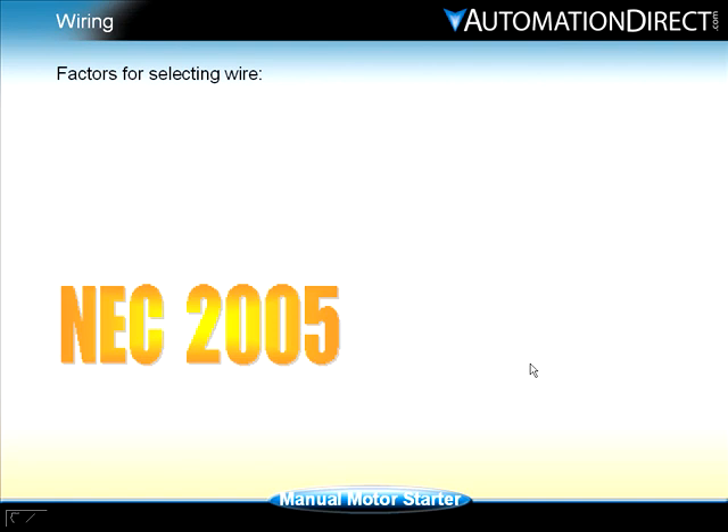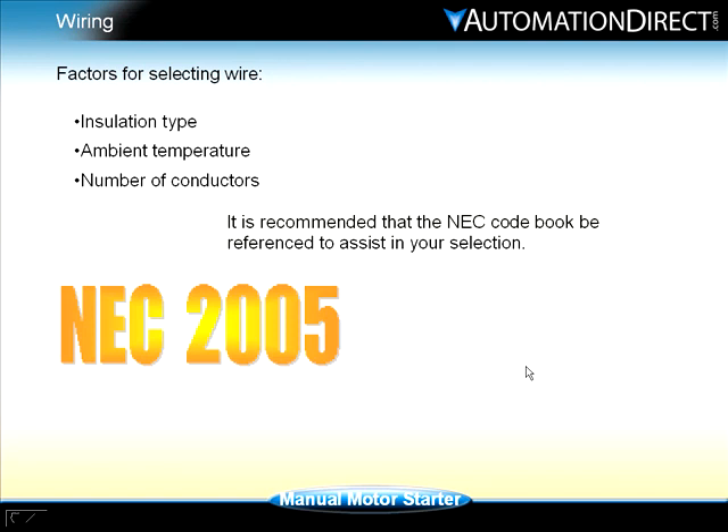The insulation type, the ambient temperature, and the number of conductors are a few of them. It is recommended that the NEC codebook be used as a reference tool to assist in your selection.